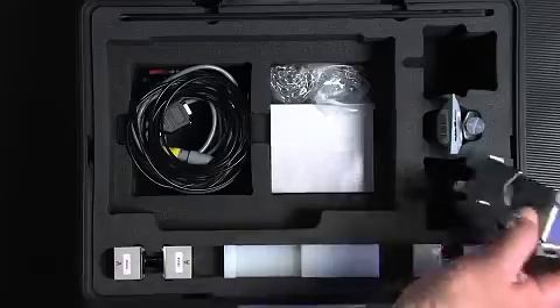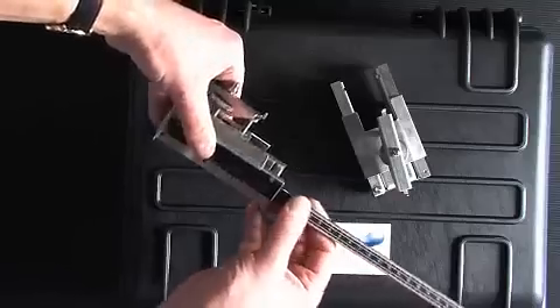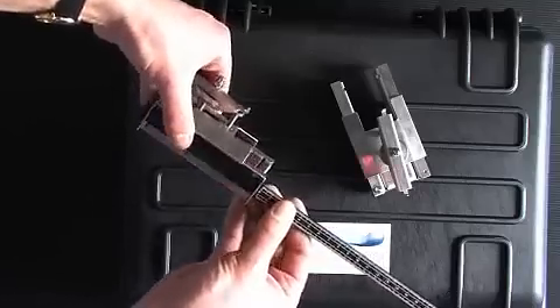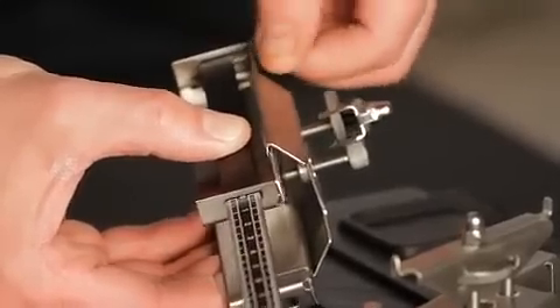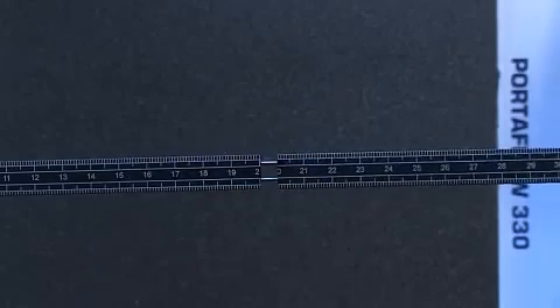Now we need to set up the guide rail and the ruler. Slide the ruler into the guide rail and position it at zero, tightening up the screws to ensure no movement. Depending on the pipe size and separation distance calculated, you may need to attach the ruler extension.